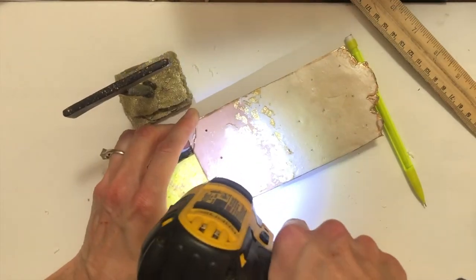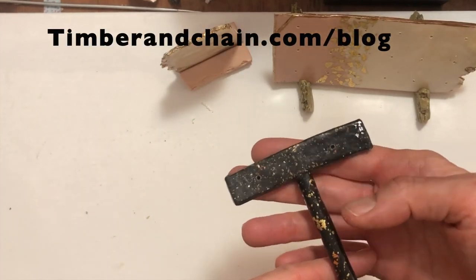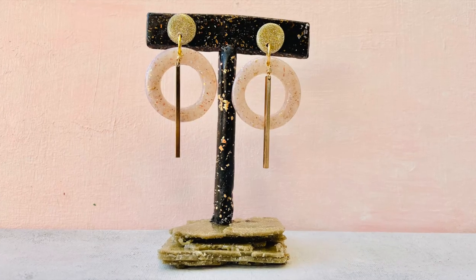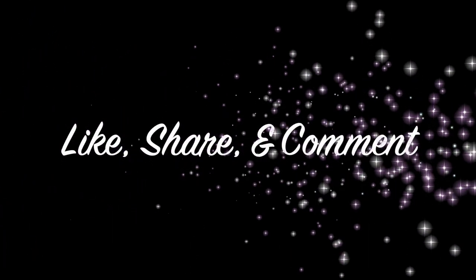Once the holes are drilled you are finished. There are several more details I include in the blog so be sure to head over to timberandchain.com/blog. While you're there, sign up for my monthly newsletter where you'll find more details, giveaways, special discounts, and more. If you enjoyed this video and would like to see more, hit the subscribe button and as always like, share, and leave a comment below. Thanks for watching! Now go make something amazing!